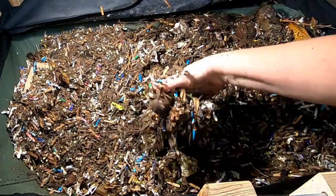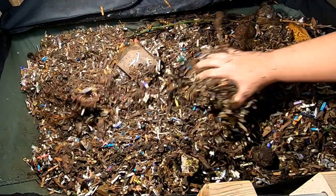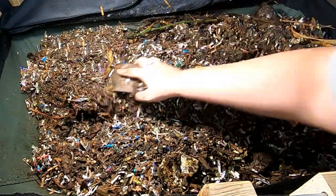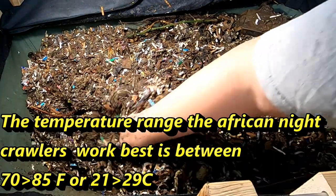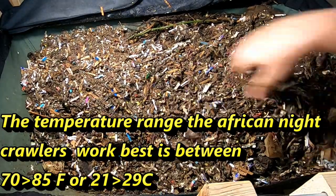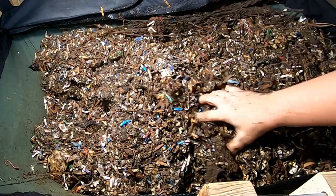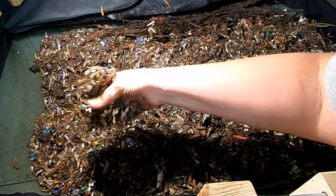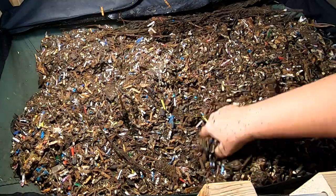The room that the vermi bag is in is not air conditioned, so the African Nightcrawlers are nice and happy in here. Looks like it's 70 right now, but during the day it gets up into the 80s. When I'm working with this bin my hands don't get cold — unlike the basement bins where it's in the 60s.